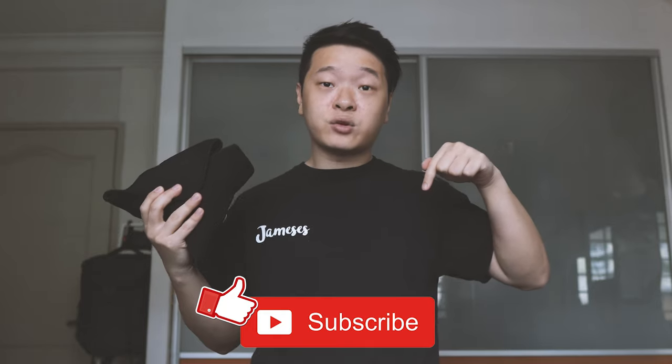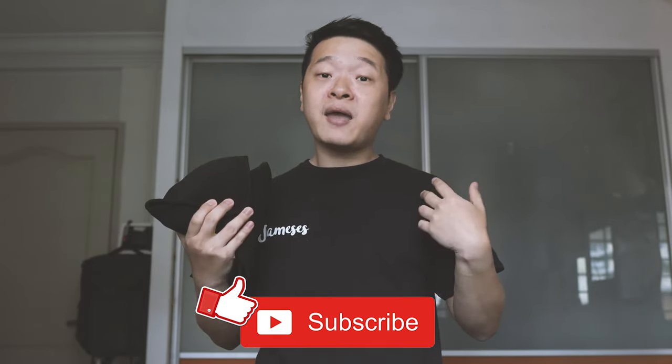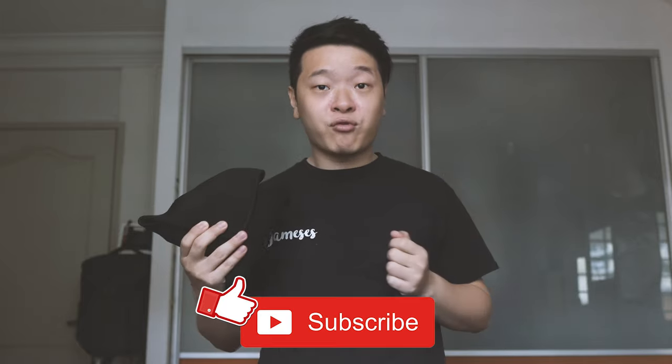I hope you guys liked this review on this Sealens camera cloth wrap. Please leave me a thumbs up and subscribe down below if you haven't done so yet — it will mean a lot to me as it will allow YouTube to recommend my videos to people who are looking for them. If not, I'll see you guys in the next video.